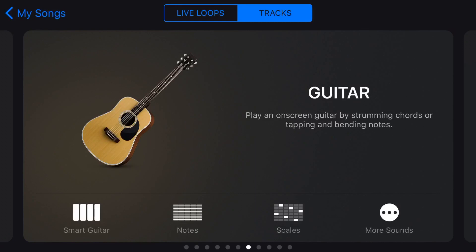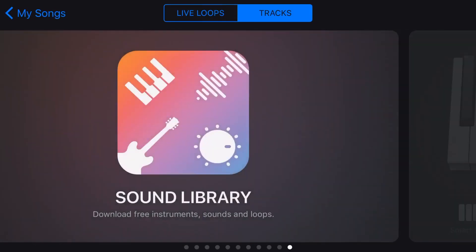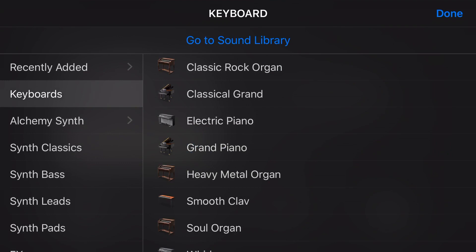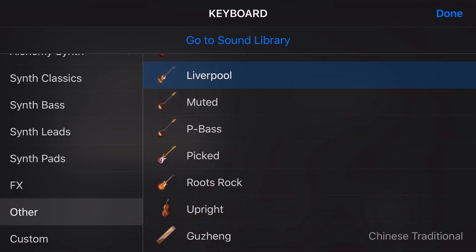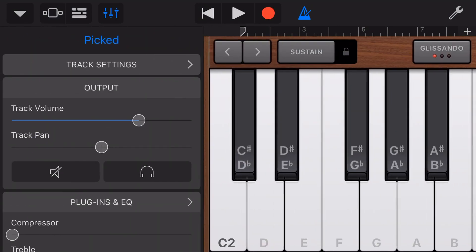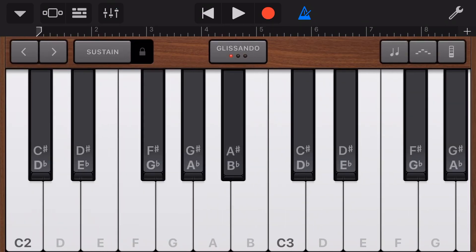So what about our other virtual instruments, like our guitar, our bass, our strings, our world instruments? Well, we don't have velocity sensitivity on those, but as always in GarageBand there's a way around that. That is to come in here to our keyboard instruments and go to Other, and then we can actually access all of our strings, our guitars, and even our bass guitars here. So let's select this picked bass guitar, and now we can actually go in to our track settings, velocity sensitivity, and if we turn this off, we can now play our bass guitar without any of that velocity sensitivity, which is going to give us a much more even performance.